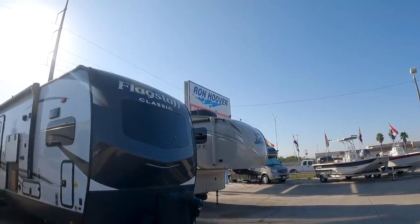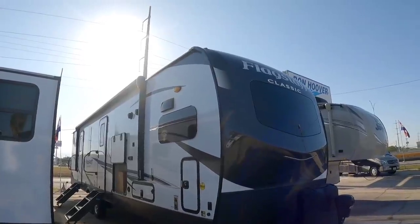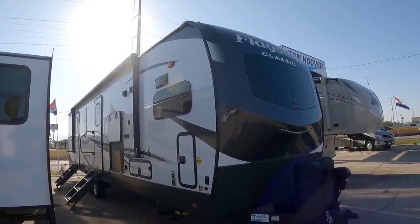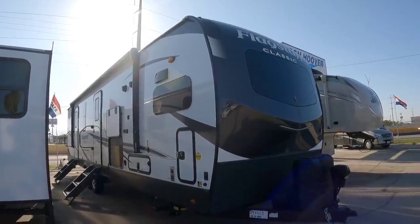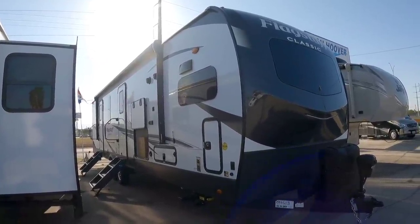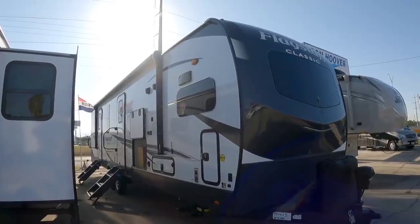What's going on guys? Today we are out here at Ron Hoover RV & Marine in Corpus Christi, Texas, and we're going to take a look at this really cool Flagstaff Classic Travel Trailer. Flagstaff is widely known to be one of the better brands of travel trailers on the market. They have a lot of really interesting differentiation, including the suspension they use — a torsion-based system instead of your traditional leaf sprung.